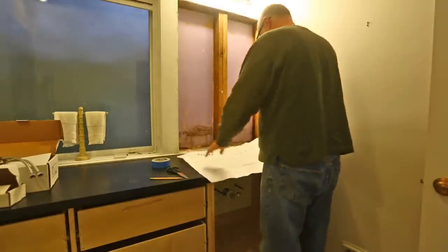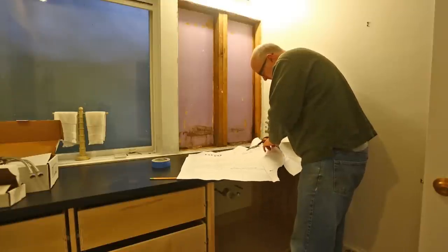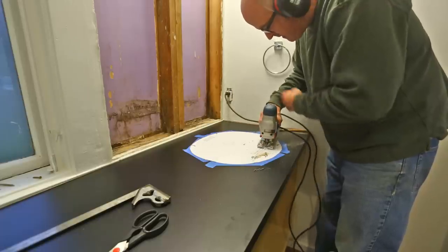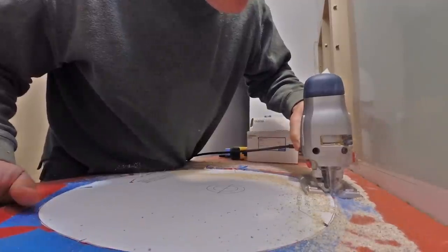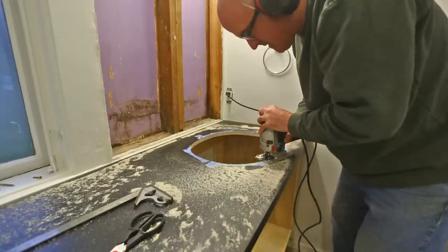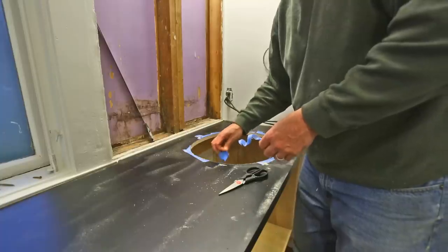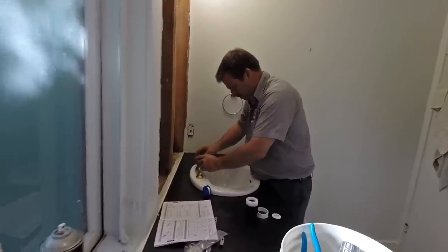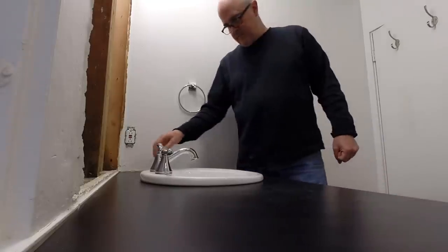To cut the hole for the sink, most sinks come with a template you can use for that specific sink. I spray mounted the template down to the countertop and cut along the line with a jigsaw using a regular blade, which didn't mess up the laminate. I put some tape along the cut, which may have helped a little. After pulling the tape off and cleaning everything up, the plumber could come back and put the sinks in — that's really not my forte — and the sink seems to work.